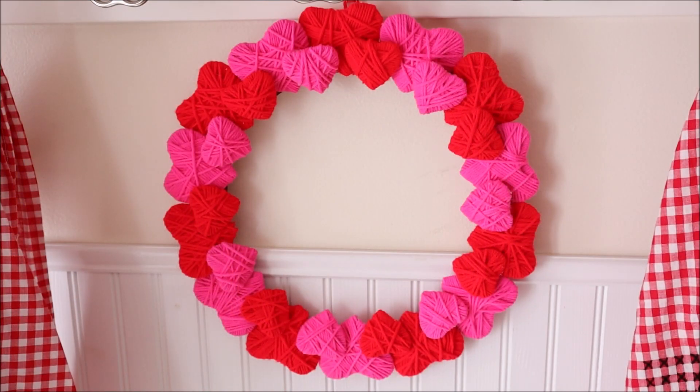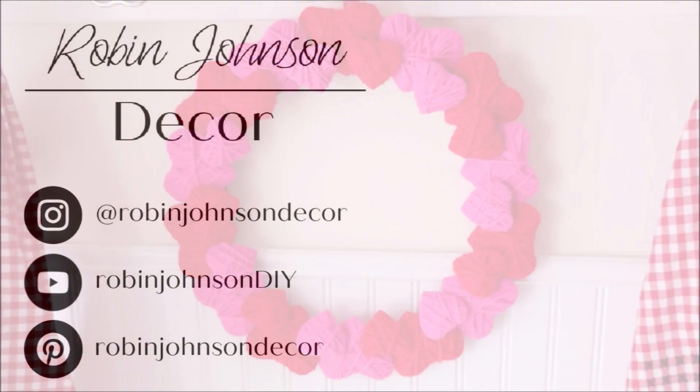I hope you enjoyed today's quick and easy Valentine's project. It was so much fun for me to do and I highly encourage you to make yourself some as well. I will see you next Friday for another DIY project.